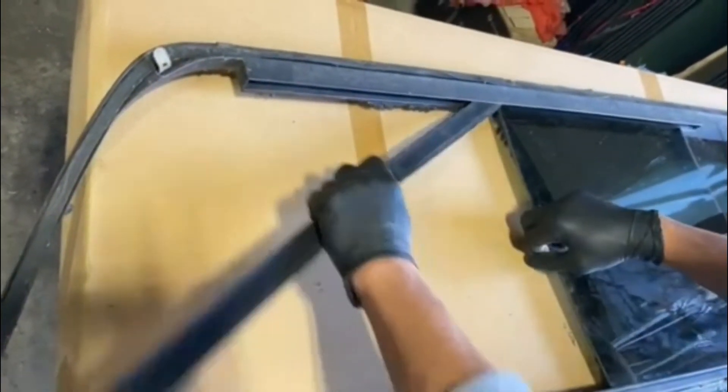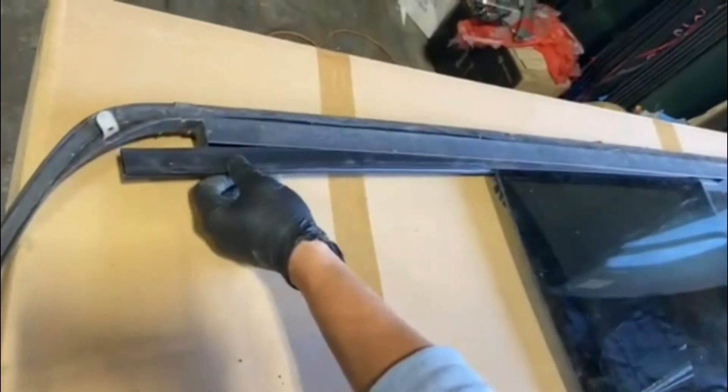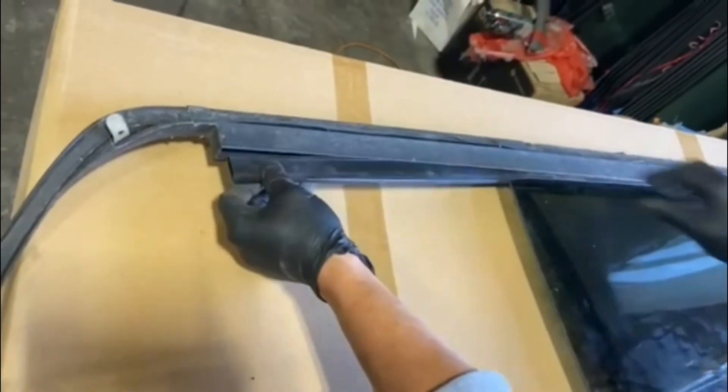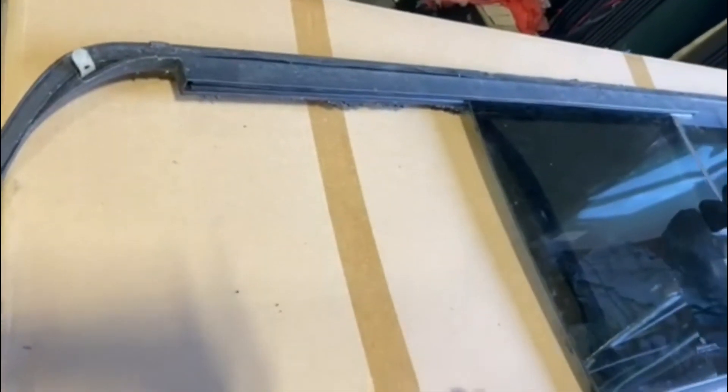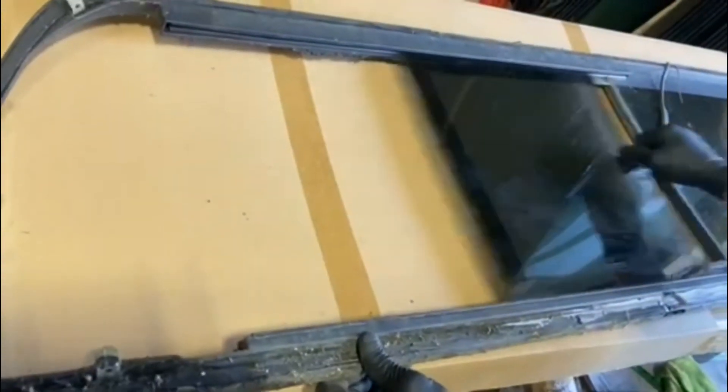And then next, you will need to reinsert this plastic channel back in, just like how we're doing that. It's very easy. And now the centerpiece is in.